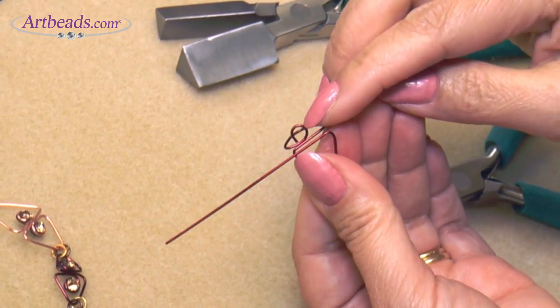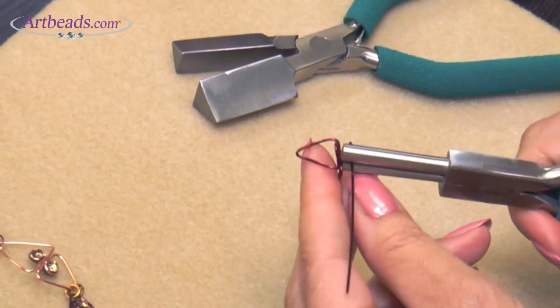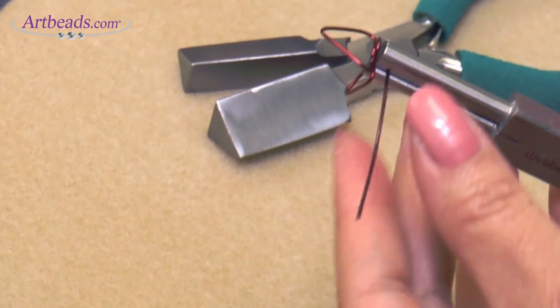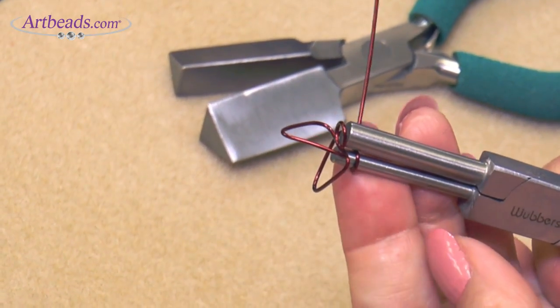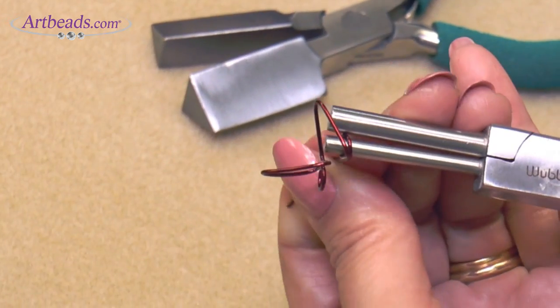Now we want to make the second loop here and we want it to be parallel to the first one. That's why I'm bringing my tool against the loop and using the small mandrel, making around here, taking the mandrel out, putting it back in, and finishing the loop.